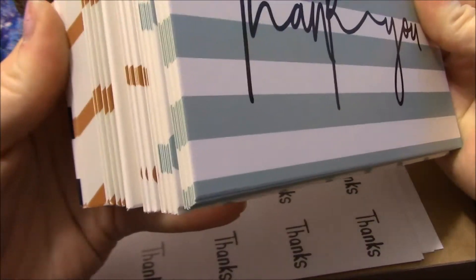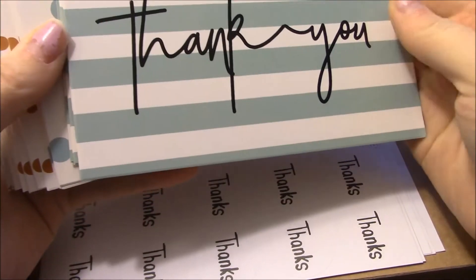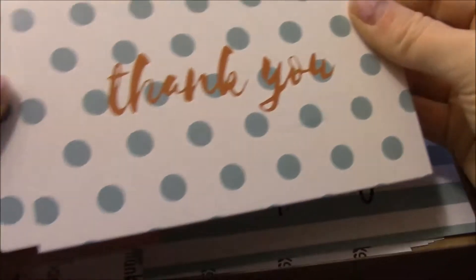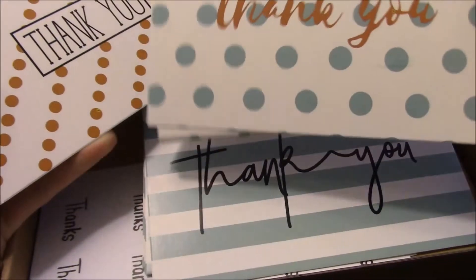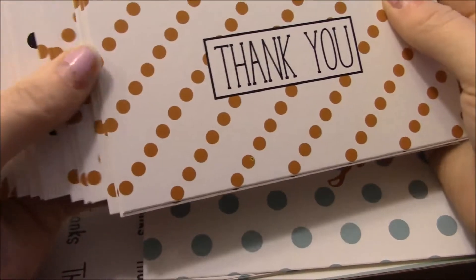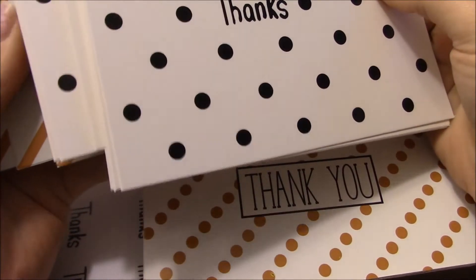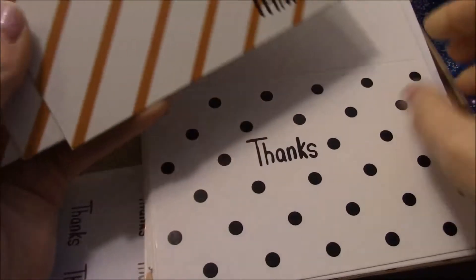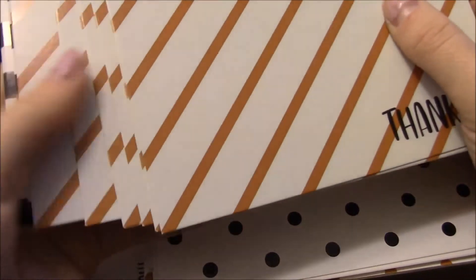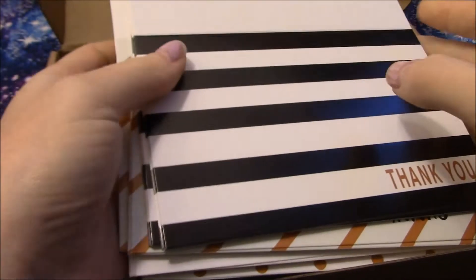They have the same color scheme and same kind of designs. We have the white and mint stripes — these are all blank on the inside, by the way. We have polka dots with what looks like a gold but it's more like a brown because it's not metallic. We have the brown dots which also looks gold but not metallic. This one says 'Thanks' with polka dots — really simple. This one says 'Thanks' with some gold stripes, and then this one is black and white striped with 'Thank You' on it.